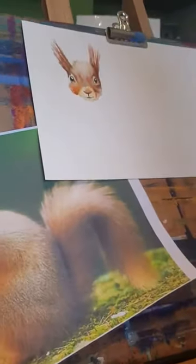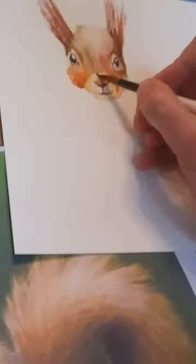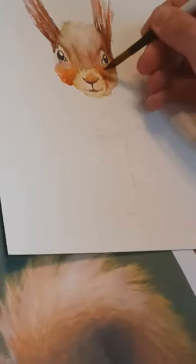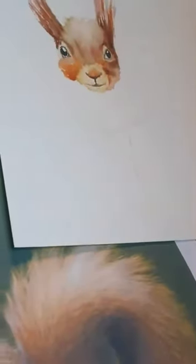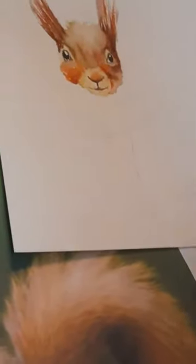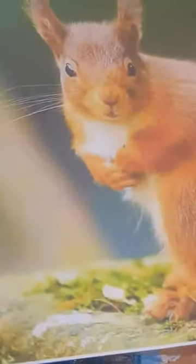Welcome back to part two of our squirrel video. We've got our little face done, and I'm just having a look at him now. I can see we've got a little bit of a hard line around his nose, so I'm just going to soften that a little bit. Just put a little bit more paint in — just fiddling around, trying not to add too much depth of color. I just want to get the shape of his skull where it comes in above his nose.